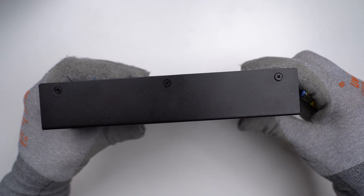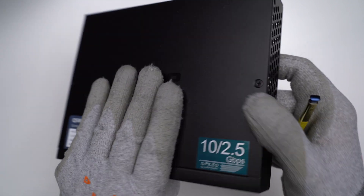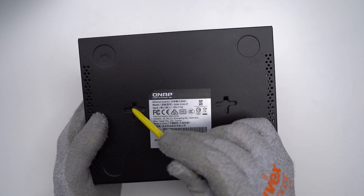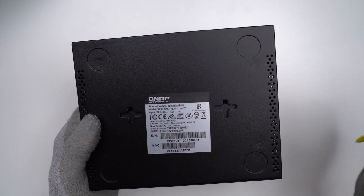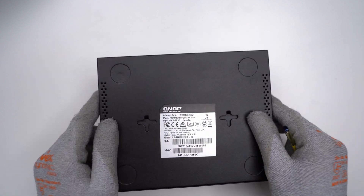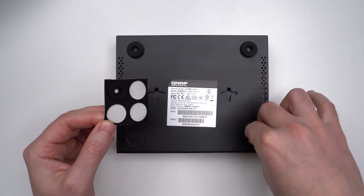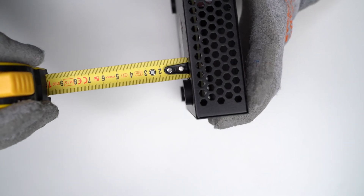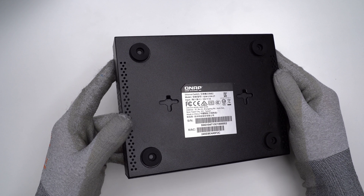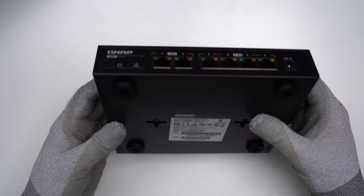Looking at the back side, it's held together by three screws — that's pretty much all there is to say about it. On the bottom, there are holes for wall mounting and four spaces for rubber legs. Let's put those on now. The rubber legs are quite thick and tall, which is a good thing — if you're placing it on a delicate surface, it won't scratch it, and the switch won't slide.